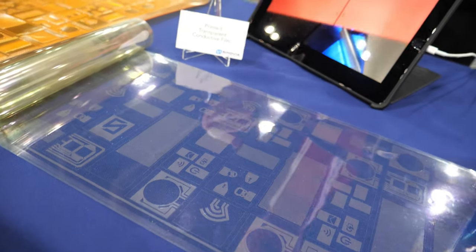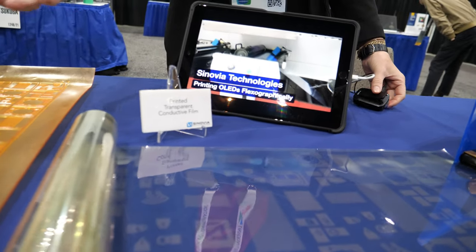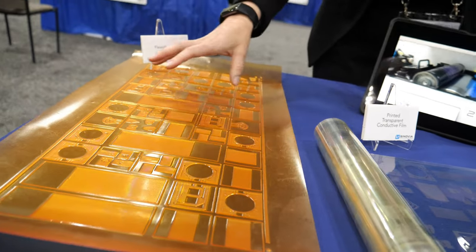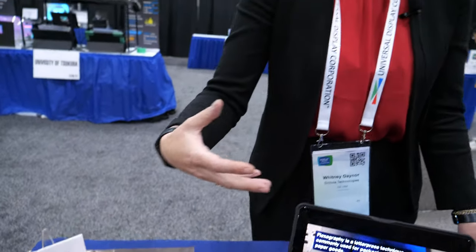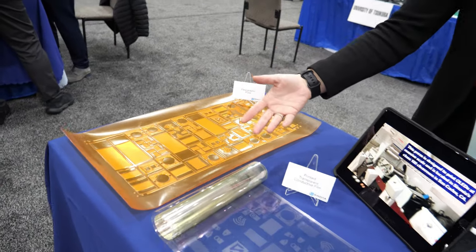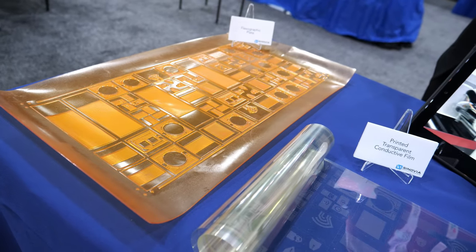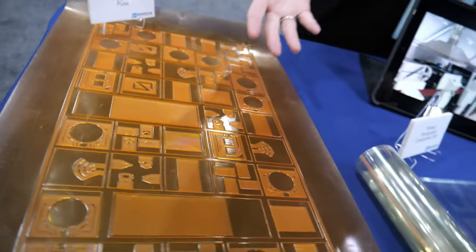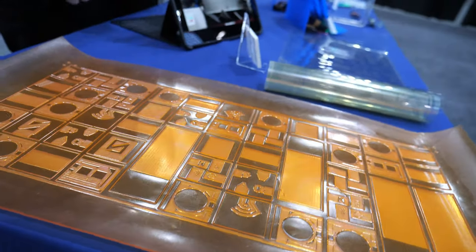And it's a thousand times faster — higher throughput than an evaporation process. In addition, it can be completely customized. The tooling costs for a custom LCD can be in the hundreds of thousands of dollars, whereas this is very cheap and easy to create custom even at low volume. That's really what we're targeting — applications that today are not able to afford a high-end OLED display can now use OLED technology in their smart products.